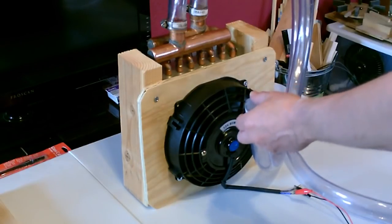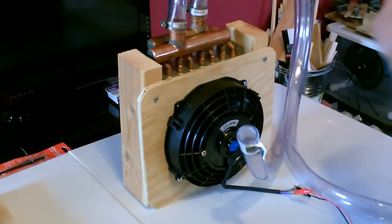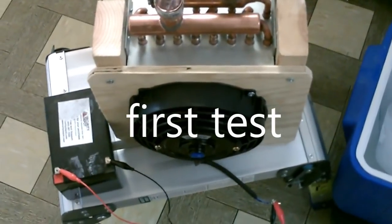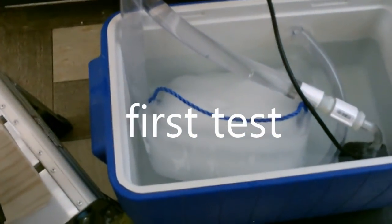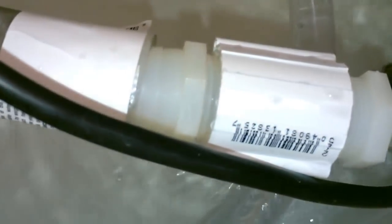To use it, just put the aquarium pump on one end, drop both ends into the ice water in the ice chest, and fire up the fan. Quick shot of the pump and the connections — and there's the water coming back into the ice chest.